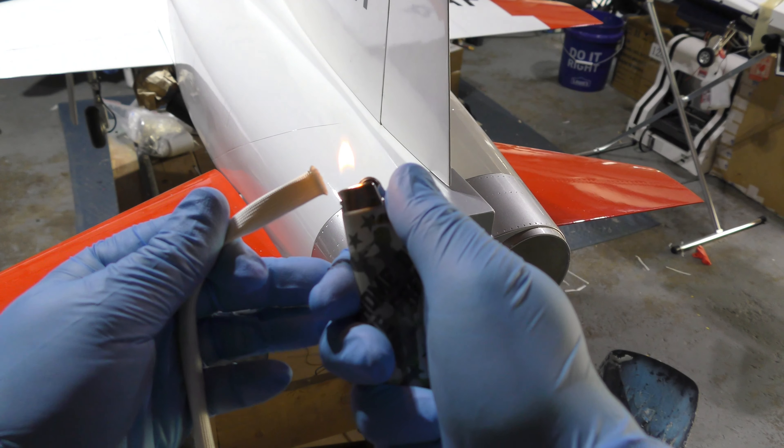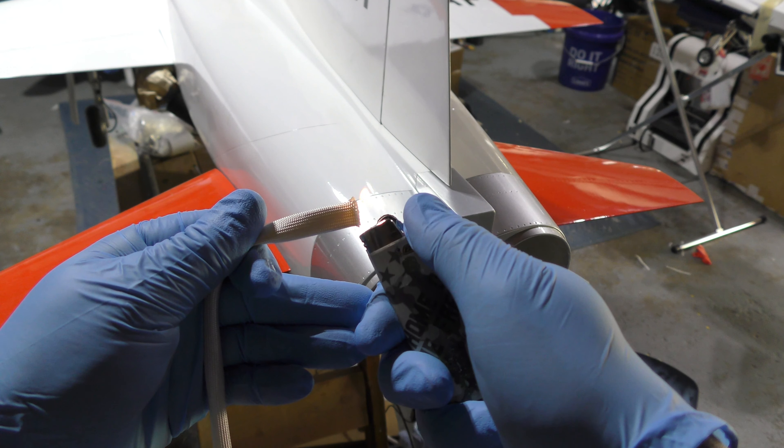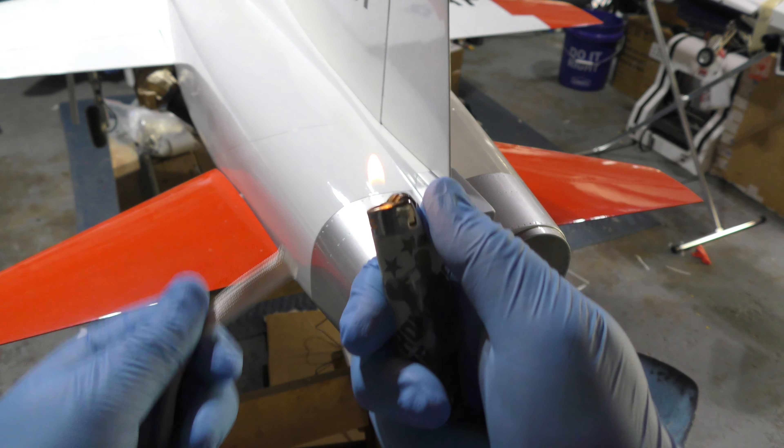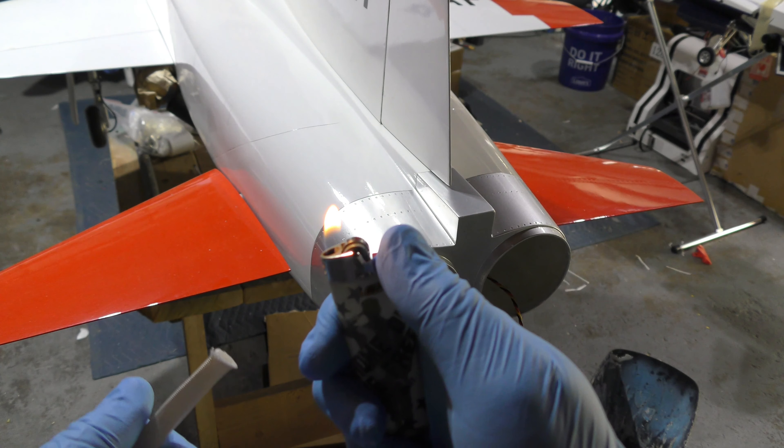I'm going to try and set this on fire. And you can see it doesn't really burn. There's the flame — trying to burn it. Nope.